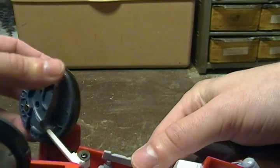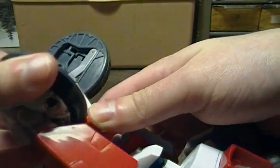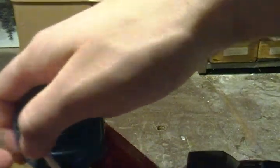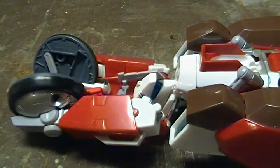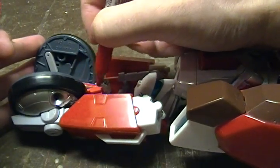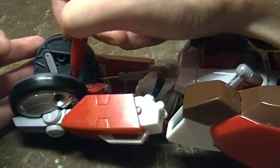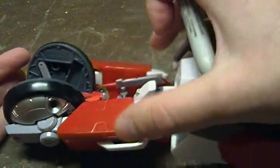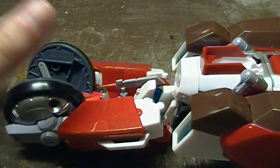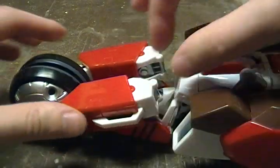I saw somebody talking about the VF-Zero parts — they want to get them in gray, but Shapeways discontinued the gray. What I found is that you can just take a Sharpie and totally just color these in. It looks okay; it's fine if you're lazy. These parts aren't really external except in robot mode. You can color them with a Sharpie or use acrylic paint. Apparently people have been using enamel paint on them, but Shapeways says you should use acrylic — apparently enamel might cause issues. Okay, Shapeways.